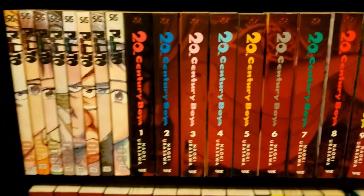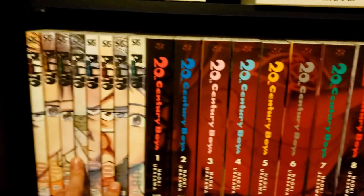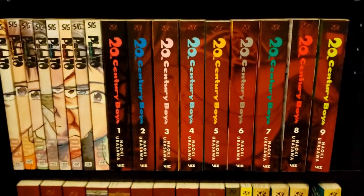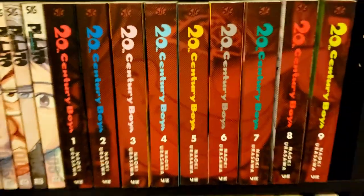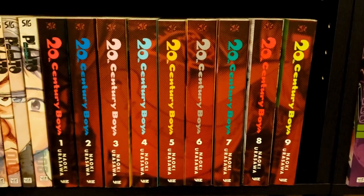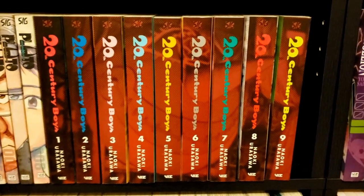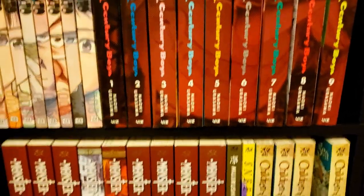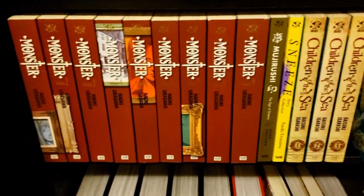Down here we have Urasawa stuff. We've got Pluto — the only one of his I've actually read, but I love it. Pluto is really, really good — almost too good. It's just one of those series that's immaculately paced. I'm almost mad at how perfect it is. Then we've got 20th Century Boys — almost complete, I think we need two more volumes of 20th Century Boys and then another volume of 21st Century Boys.